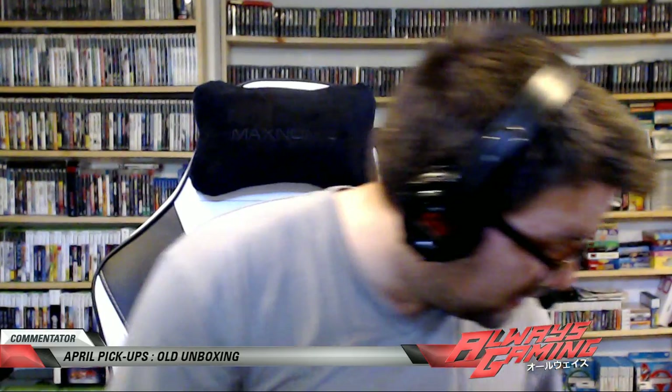Oh geez, this whole box is crazy. A purple Nintendo GameCube — no game in it, so that's cool. I already have my full black GameCube with the Game Boy Advance Player and all that good stuff unpacked for use.